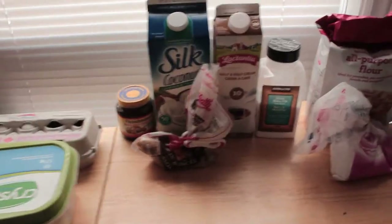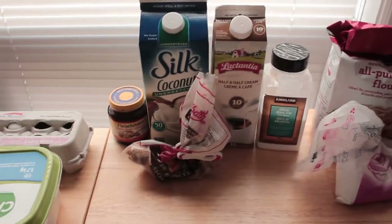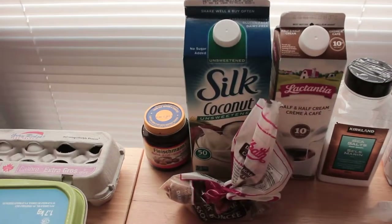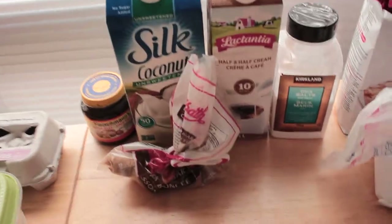Hey everyone, we're here cooking some cinnamon rolls today. Out of all the ingredients, I'm just missing some vanilla extract and cream cheese, so we're gonna do without and do a little bit of modification. I've got coconut milk instead of regular milk, so I'm gonna add a little bit of half and half to it just to even it out and give it some thickness.